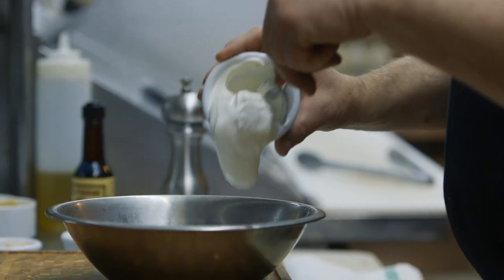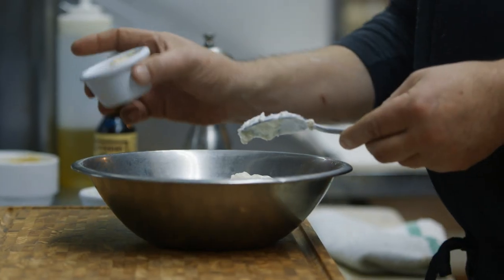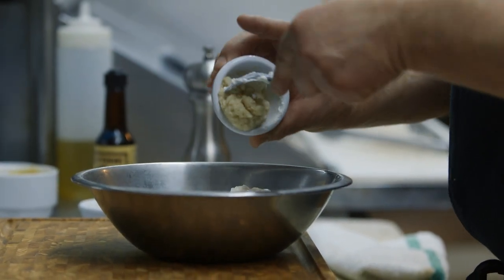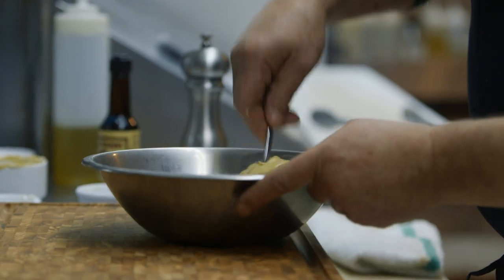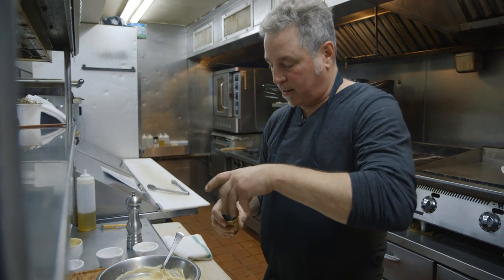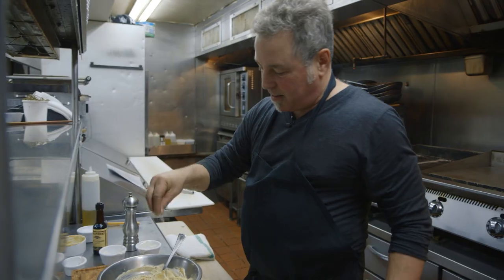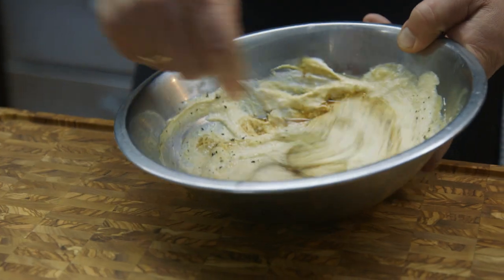So we are going to make a horseradish sauce where we take sour cream, Greek yogurt, horseradish — you need that — and then a fair amount of mustard. Give this a little mix for an extra layer of flavor, plus a few dashes of Worcestershire sauce and a little salt and pepper. Mix that in.